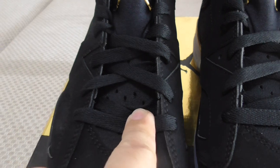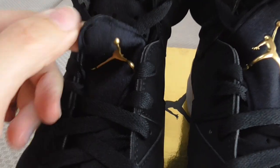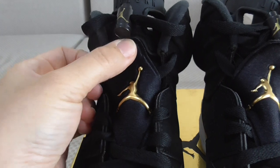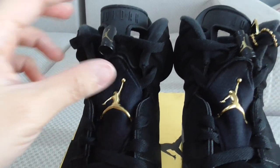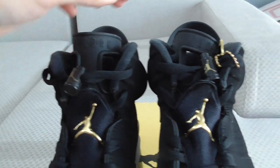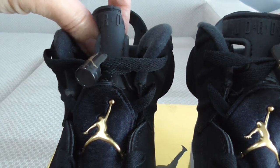The shoe tongue is black mesh — mesh is a breathable, very comfortable material. This is the lace lock, which you can open to see underneath. On this part there's a golden Jumpman, very fresh. The lace lock also has the golden Jumpman printed on top — it's a rubber material with Jordan branding.